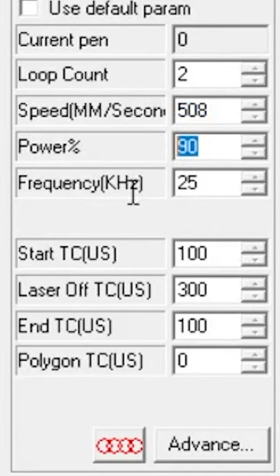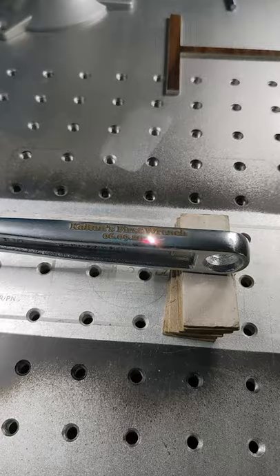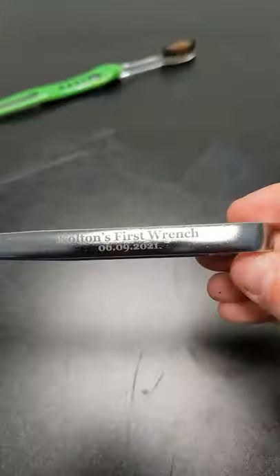Here are the settings and we'll go ahead and run it. When it's done we'll add a little oil, wipe it off, and we're good to go.